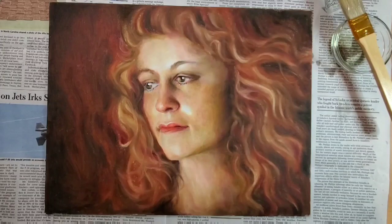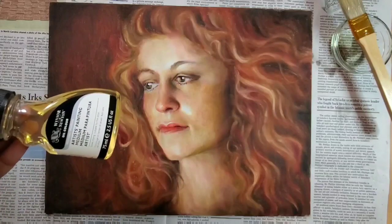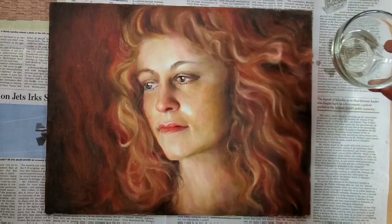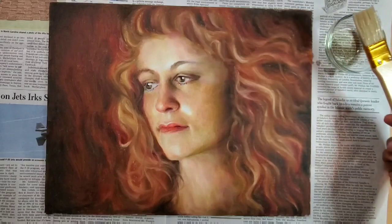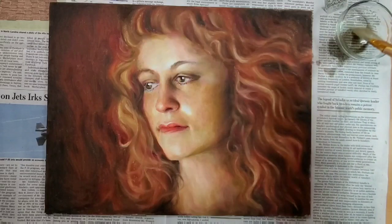This can happen due to a variety of reasons, but there is a process called oiling out by which we can bring back the shine of the oil color. I'm going to use Winsor & Newton's artist painting medium to oil it out, and I've taken some of this oiling medium in a glass dish.